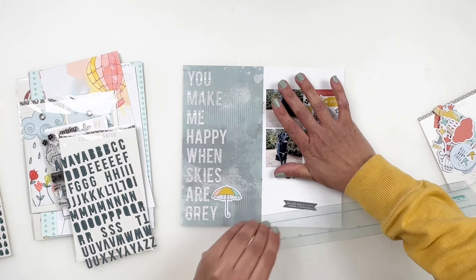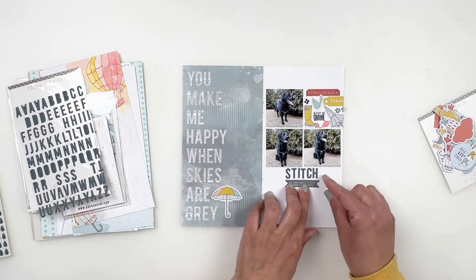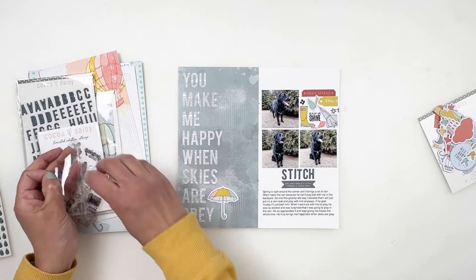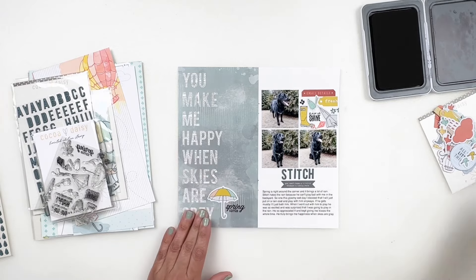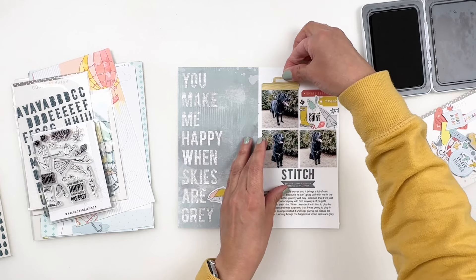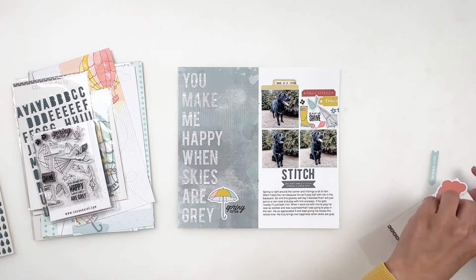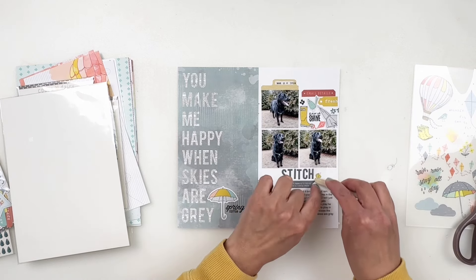I wasn't happy with where my umbrella was sitting on the spread — it just didn't look right and wasn't balanced well enough. So I moved it to the bottom, and I'm going to use a gray label as a little add-on to my journaling. I felt like I needed a subtitle, so I'm going to use the puffy alpha stickers from the kit to spell out 'Stitch' — that's going to be my subtitle right above my journaling. I usually don't use a ruler, but I've been better about it, so I'm adding my alphas to the ruler to make sure my subtitle is centered. Once I add 'Stitch' to my spread, I'll stick down my label and journaling as well.